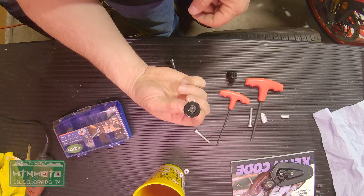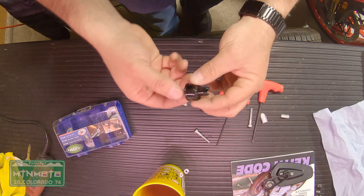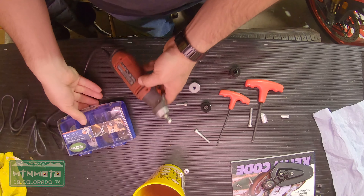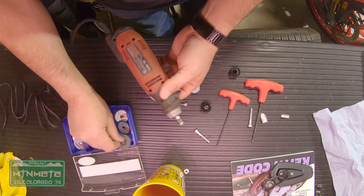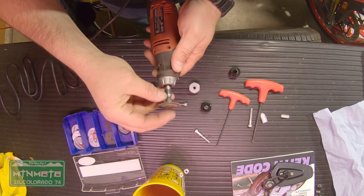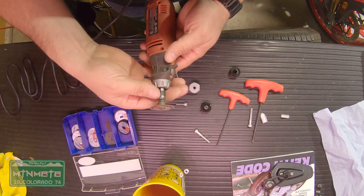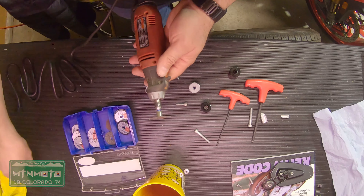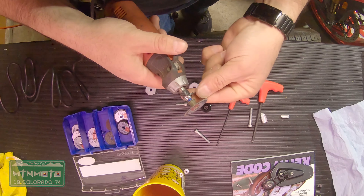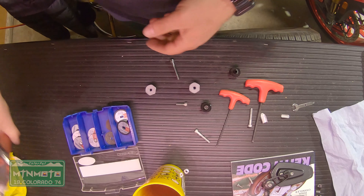To trim this off we need a rotary tool — this is a Black and Decker, so it's not technically a Dremel. I really like these EasyLock cut-off wheels. You get some metal ones and some plastic ones in a kit. Just make sure that's locked down and we're good to go.